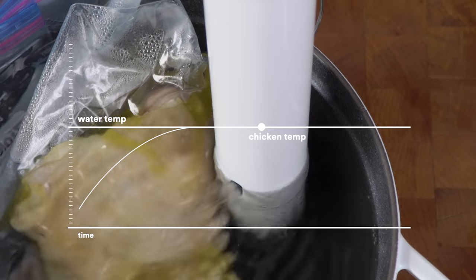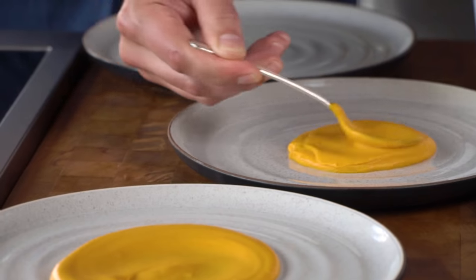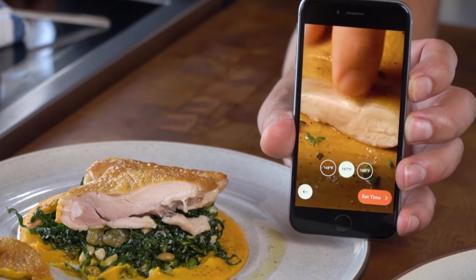While your thighs are getting juicy with Joule, you can relax and make some simple sides. In the end, plate it all up and you have a beautiful weeknight dinner that you're proud to serve to your friends and family. Let's make some juicy chicken thighs.